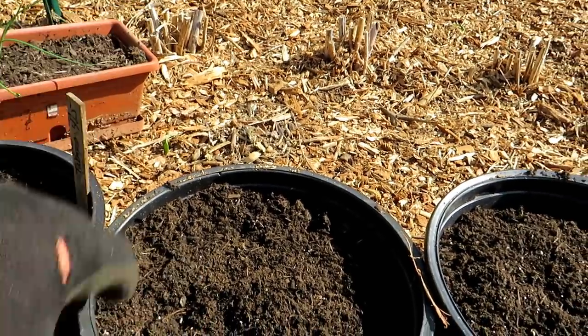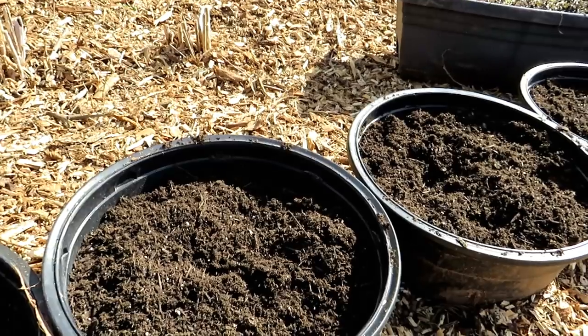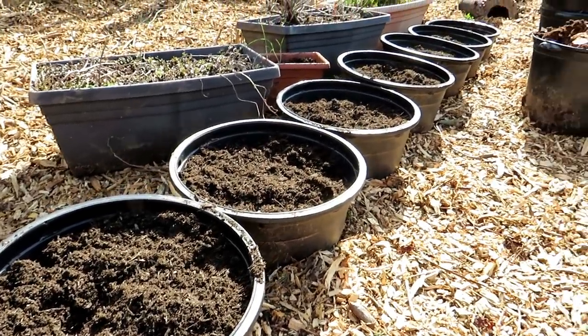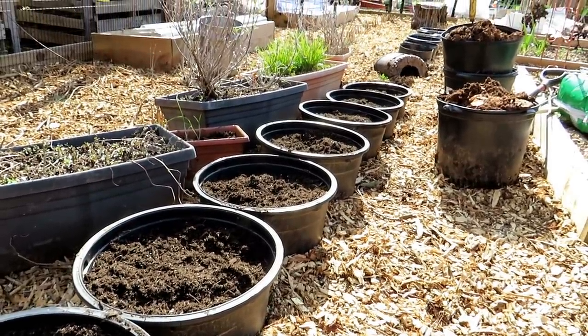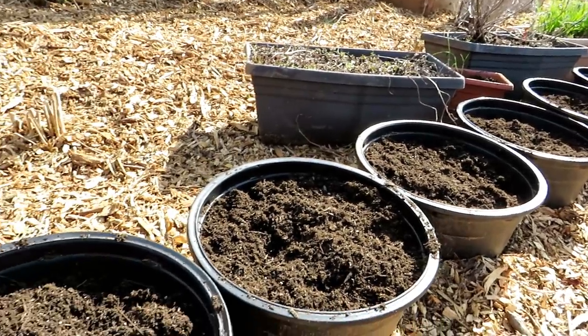I set this up with some compost — just bagged material I had — remnants of some bagged products, peat moss, and some other stuff. It really doesn't matter exactly what you put in there. If you're concerned about pH being too low because you're adding a lot of acidic peat moss, throw in a half handful of lime — that will take care of it.